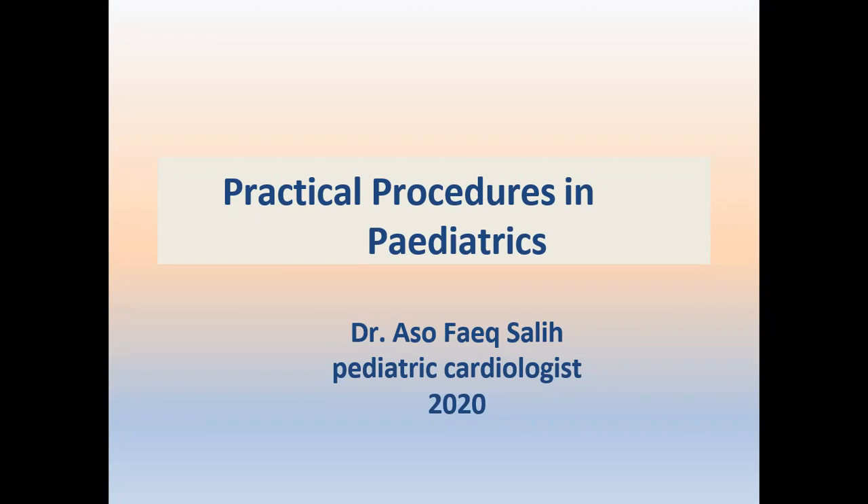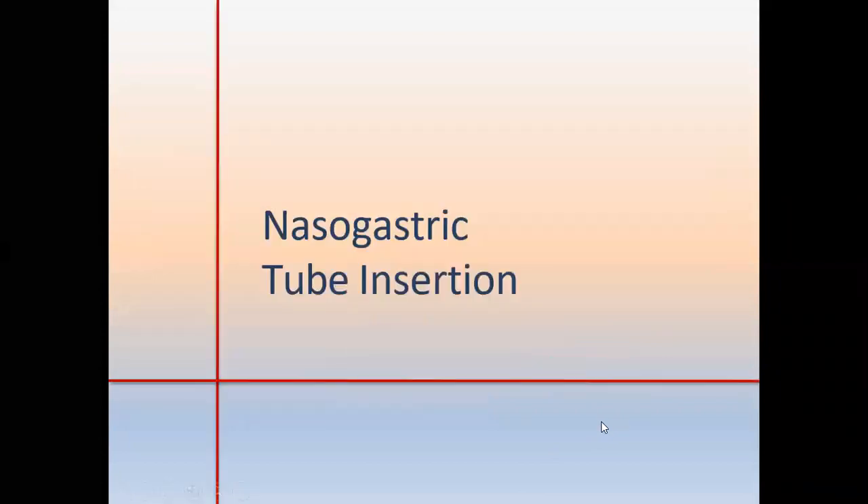Today I'm trying to deliver an online, not in-person, practical procedures lecture on practical procedures in pediatrics. I'd like to start with the simplest one, which is nasogastric tube insertion.